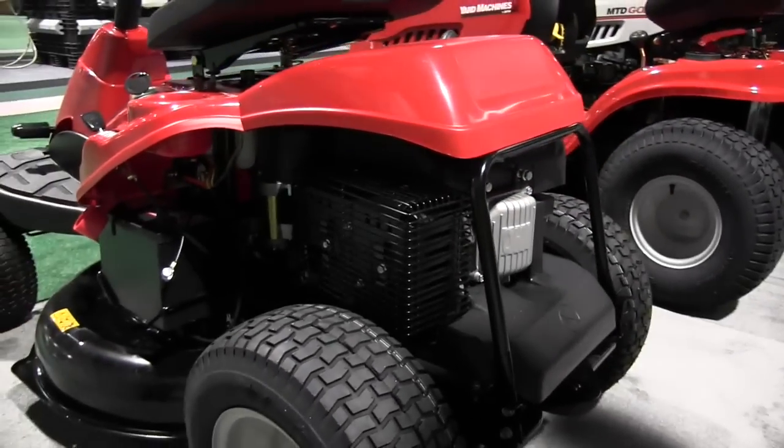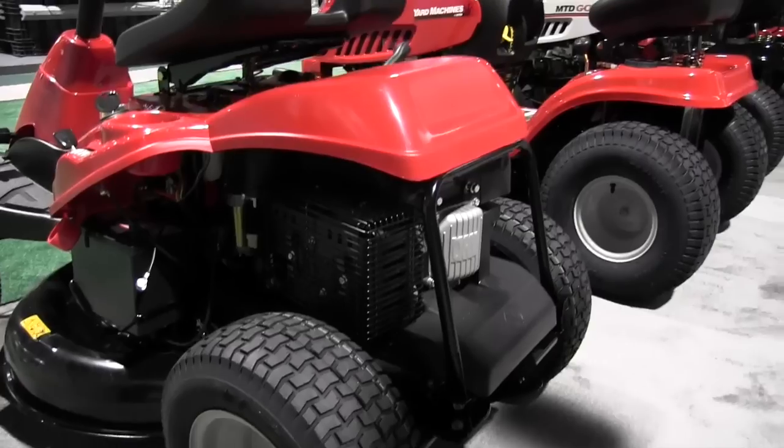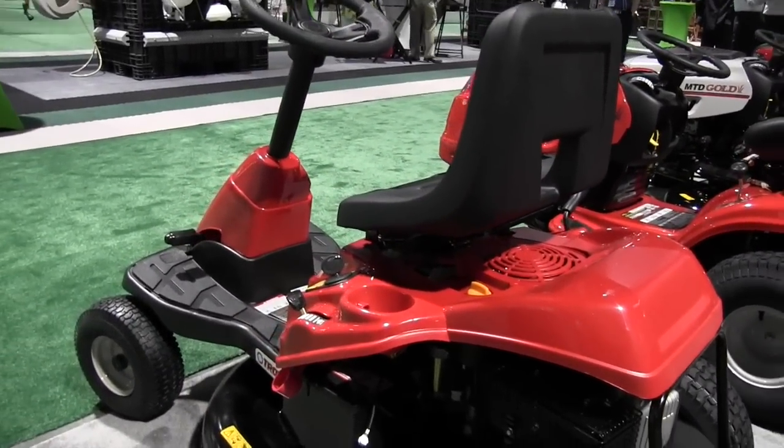Now how much maintenance will a person have with a mower like this? You're going to have your traditional blade sharpenings and the oil change every season, but other than that you should be fine with this unit.